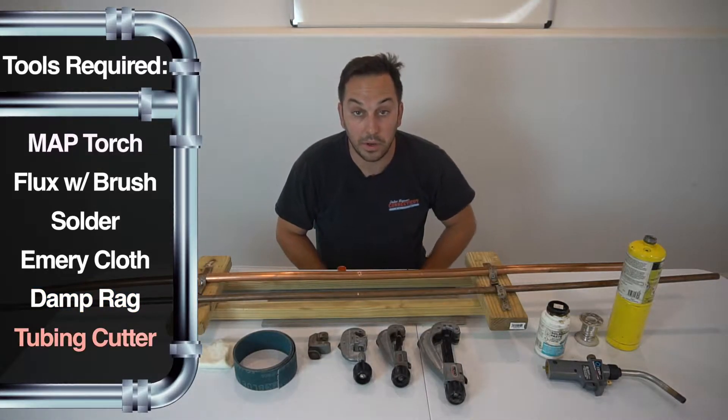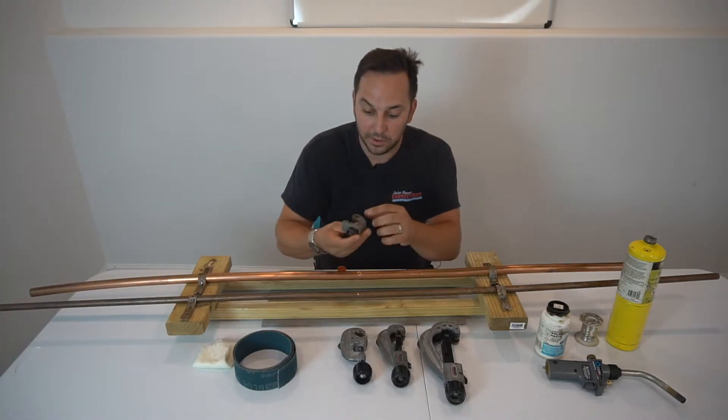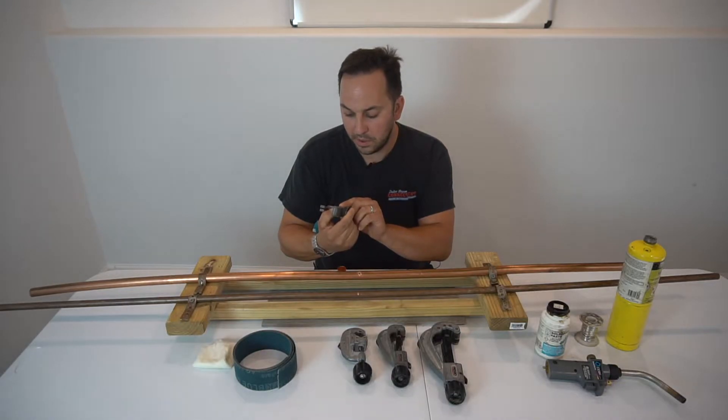You're going to need one of these tubing cutters. Tubing cutters are great because they actually say on the cutter the size of pipe they're going to cut up to. This one here cuts from a quarter inch to an eighth.